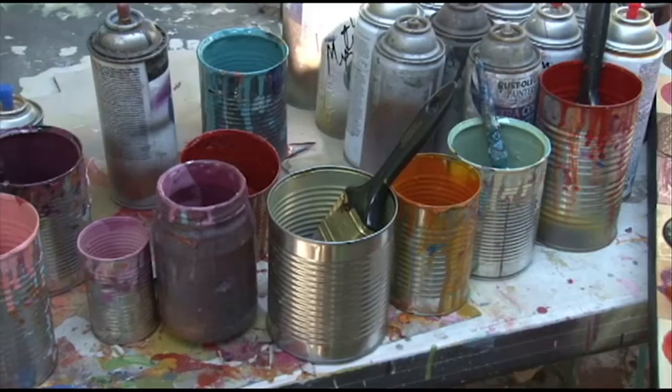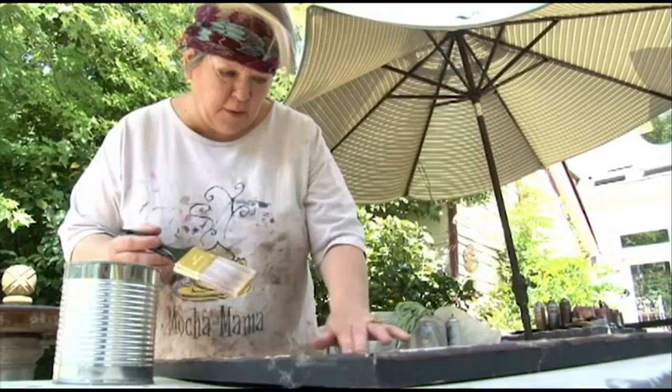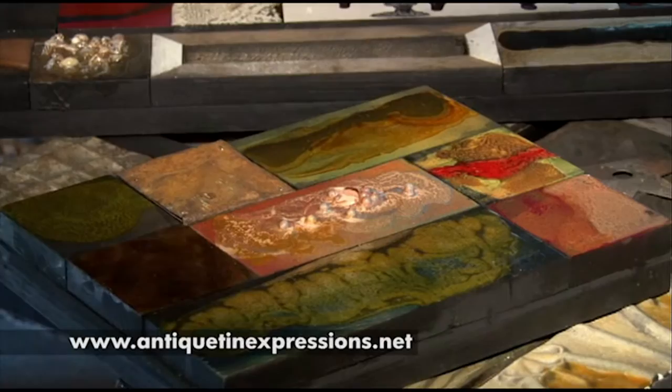I hand mix the colors, I grind my own pigments, and I put on many, many different layers of glaze on each piece — it takes many days, weeks to dry. I do all kinds of different things and I change my style and what I'm doing about every week.